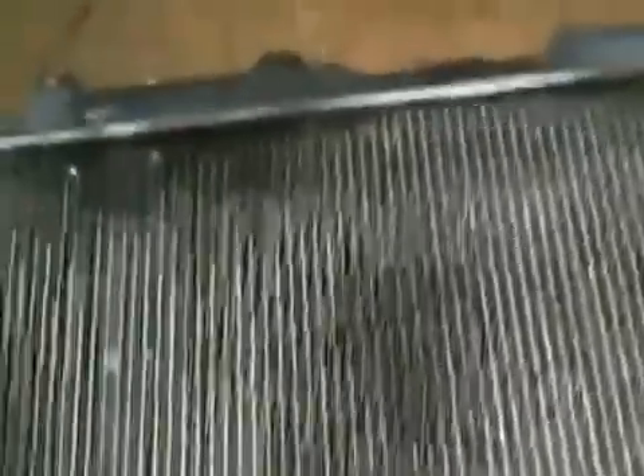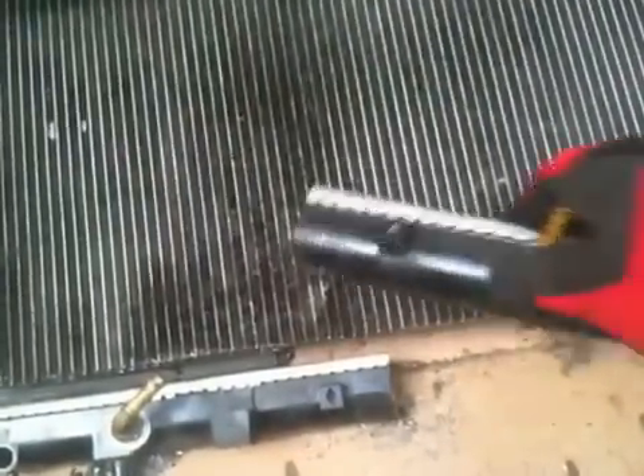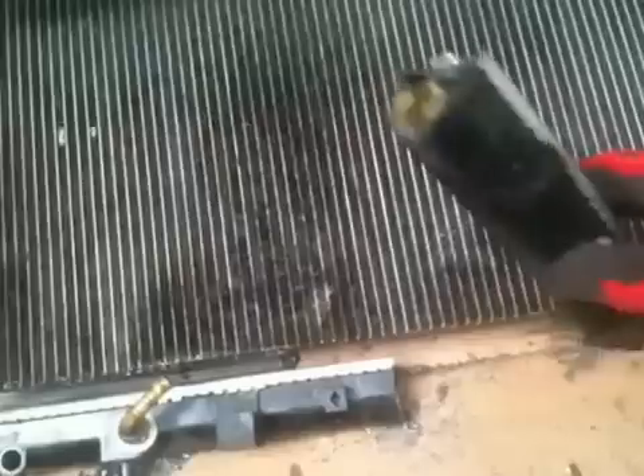This is just a quick video on what's inside of a radiator. This is an old radiator out of a Honda CR-V. It had a leak up here on the top tank. Just taking it apart to get some scrap out of it, more scrap value. And this is just to show what's inside of a radiator. This is an automatic one.